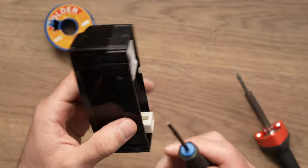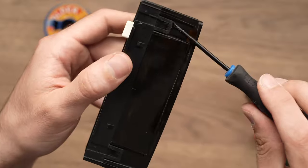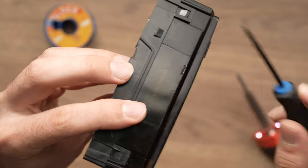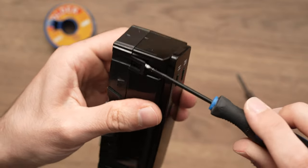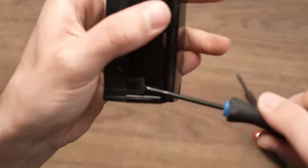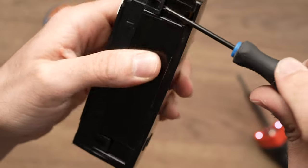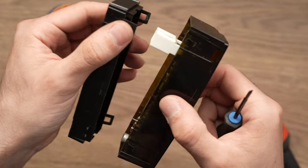The first step is to take your clock and use your flathead screwdriver or knife. You see it has four tabs, two on each side. These are plastic tabs — take your flathead screwdriver, don't break them, and simply pry them. I know it's hard to see, but I broke this one — don't worry.